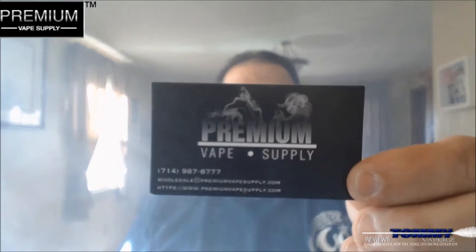Hey everybody, thank you for joining. Today we're going to do another ejuice review I got in from Premium Vapesupply. You can find Premium Vapesupply on the web at www.premiumvapesupply.com. You can also find them on Facebook and on Instagram. I'll leave their links down below.